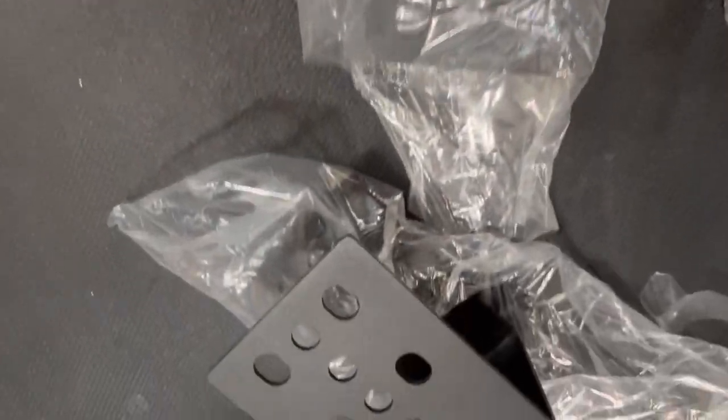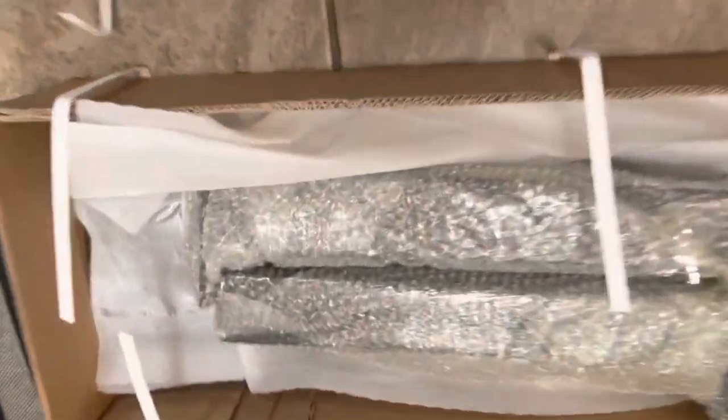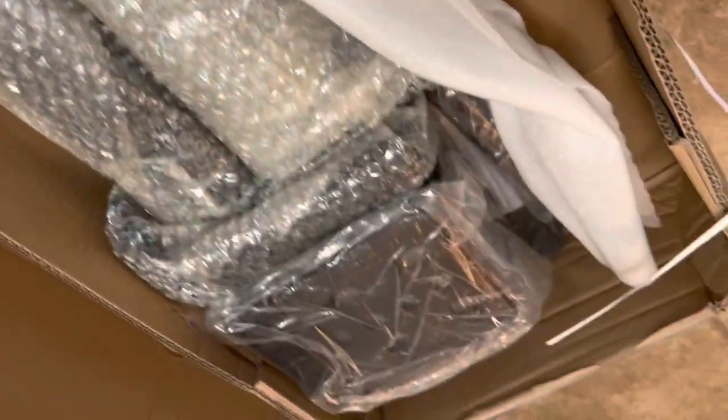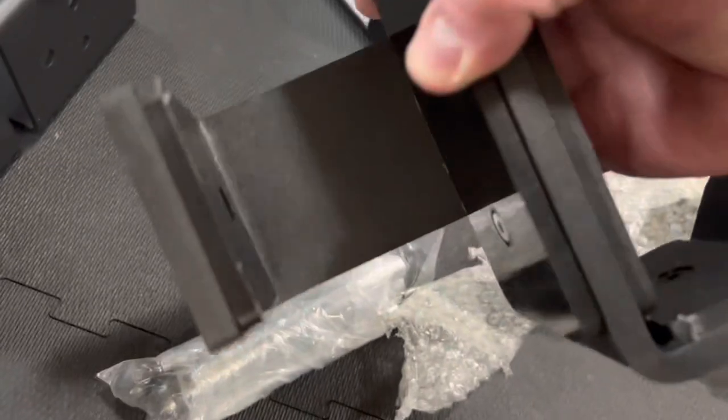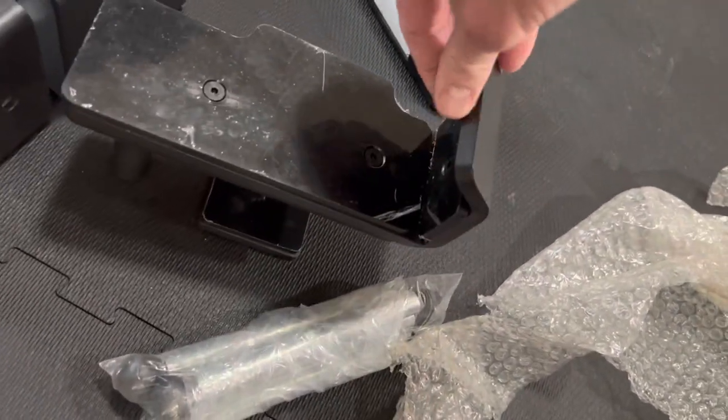So far, so good on the packaging. Everything's wrapped either in bubble wrap or styrofoam wrap. These J-hooks are no joke — heavy duty steel, wrapped in plastic.